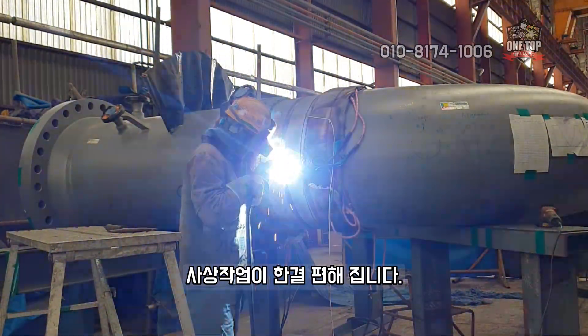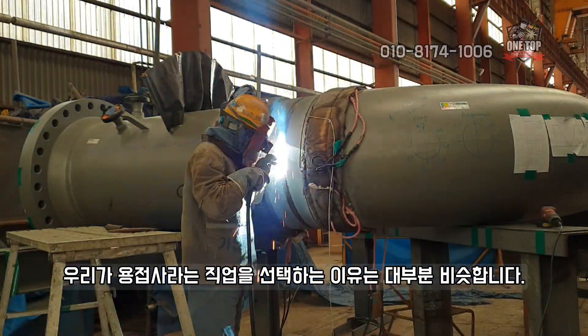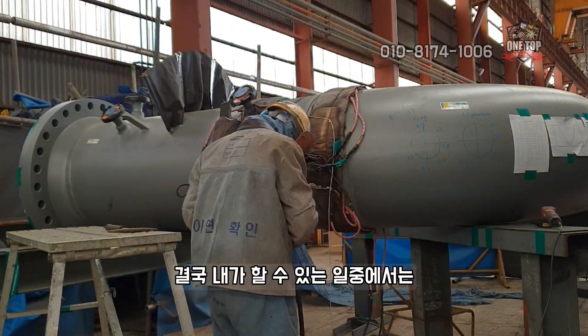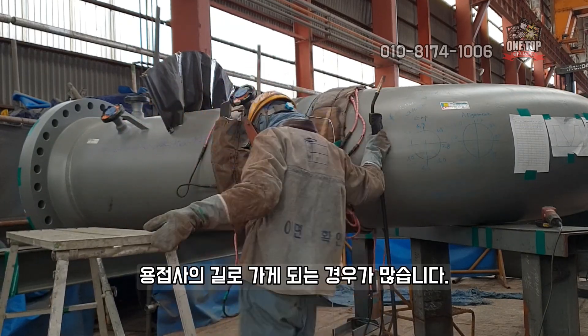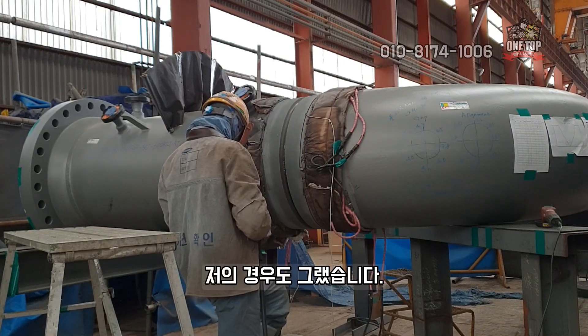Grinding work becomes much more convenient as a result. Most of us choose welding as a profession for similar reasons. We dress it up nicely by talking about skills and craft, but ultimately it's because, among the jobs we can do, welding pays more than others. That was my case too.